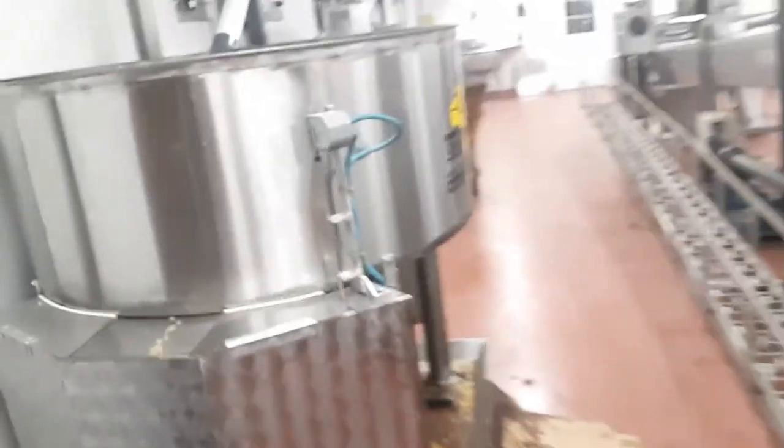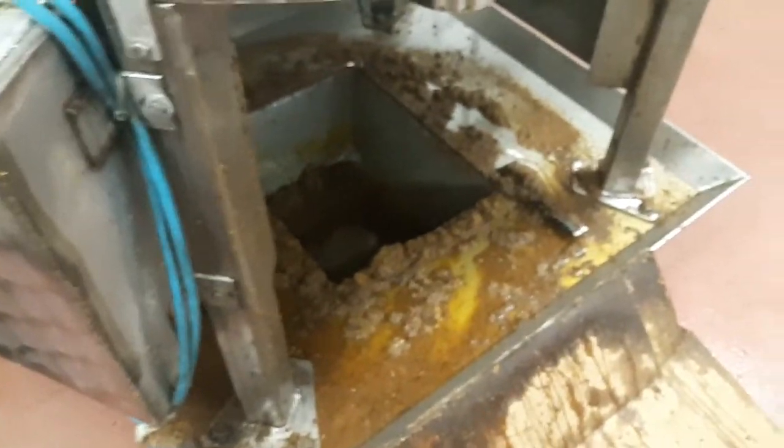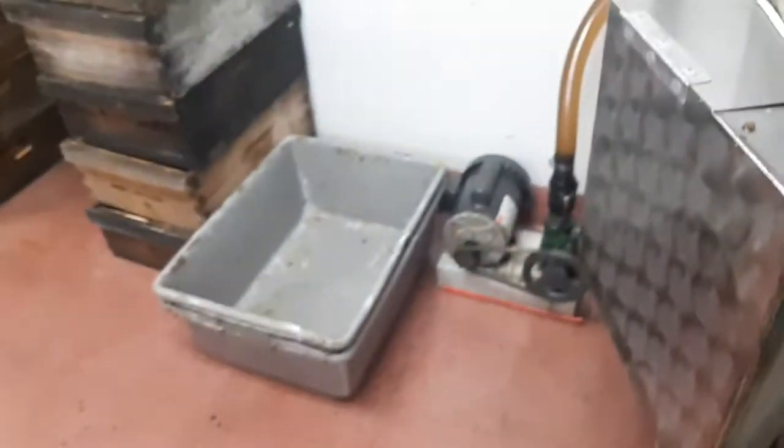Then it comes through here — it's our wax separator and it separates all the wax out. So that's what we do. There's some empty caps and some wax, and that goes into a box. It goes out there and then we melt it down in a melter, which is another video.